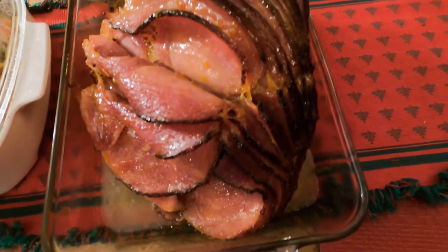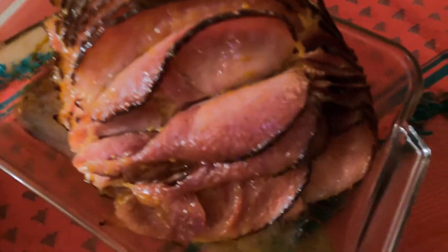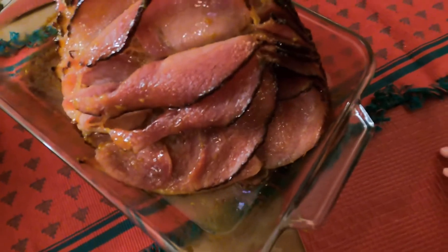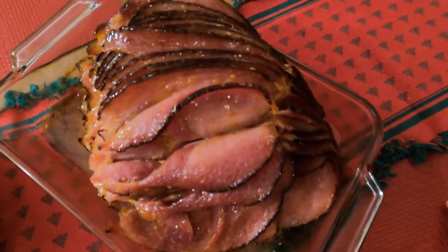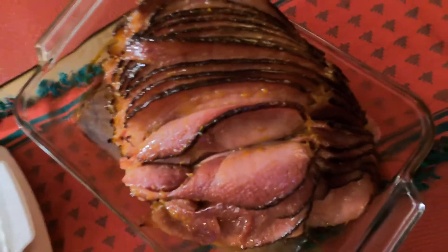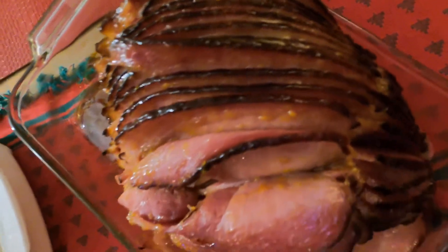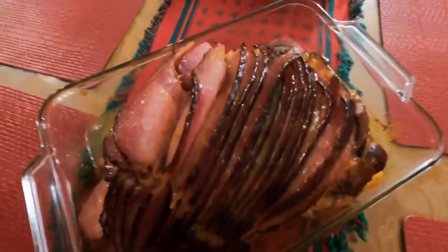It's ready to serve. I assure you guys it really tastes good, so you won't regret it if you try this recipe. My daughter really loves this, and so does my husband and our visitors. If you try this recipe, make sure to comment down below and let me know how you love it. Happy holidays, take care, and advance happy new year!